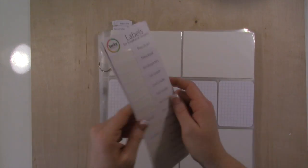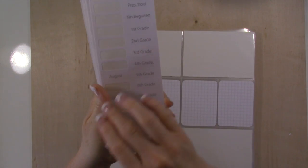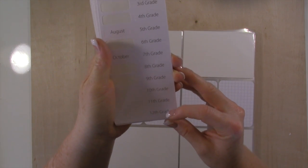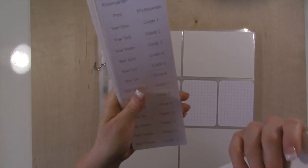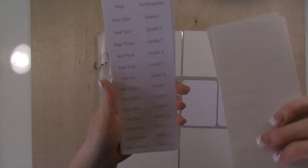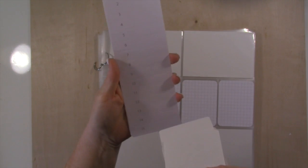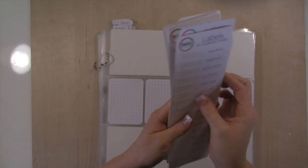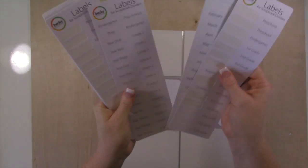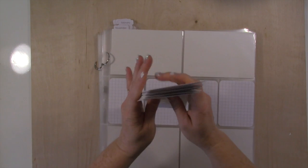I wanted to point out — on these labels, you get 15 of these dividers and then you get some different stickers. This set has all the months, January through December, and then it has preschool all the way through 12th grade. Then there's a set that has kindergarten, prep, year 1 through 13, and play school through grade 13. You get quite a few, plus blank ones. You get 1 through 15 and blank ones as well. I think you get two of each design, but you might only get one each.